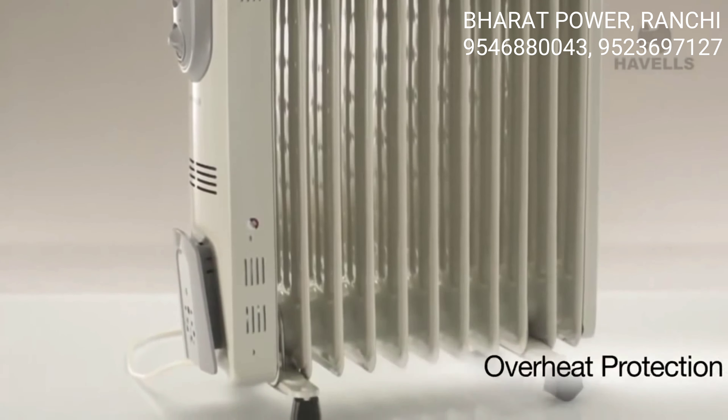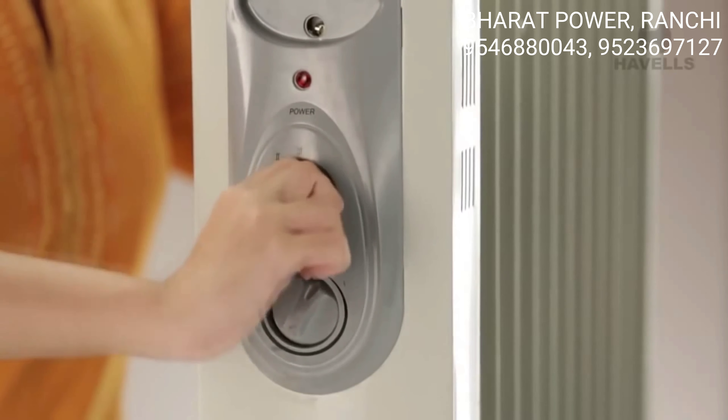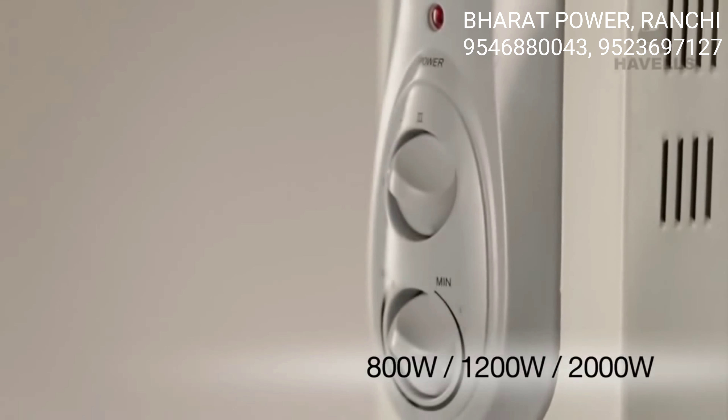The heater also comes with an overheat protection, which means you can leave it on all night without any worries. The OFR comes with a thermostatic heat control with three settings: 800, 1200, and 2000 Watt.